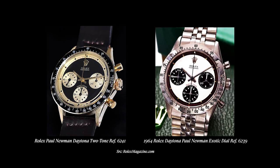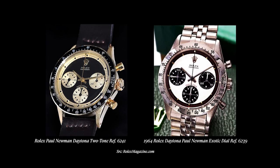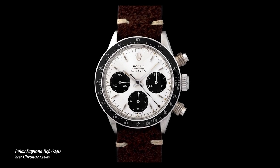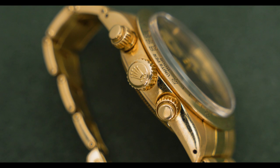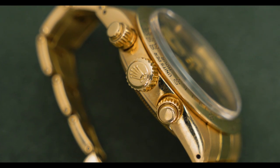In 1971 Rolex was transitioning away from the 6241 and 6239, moving into what we call the screw-down Daytonas — the Oyster Daytonas. Rolex upgraded the pushers and crowns to offer a waterproof watch. With the exception of the reference 6240, which was a bit of a hybrid in stainless steel, it really wasn't until 1971 that Rolex was producing the Oyster Daytona. The 6263 and 6265 lasted all the way until about 1988 — a fairly long production run — before moving into the Zenith series and ultimately the current production lines, where every Daytona has locking pushers and a screw-down crown.